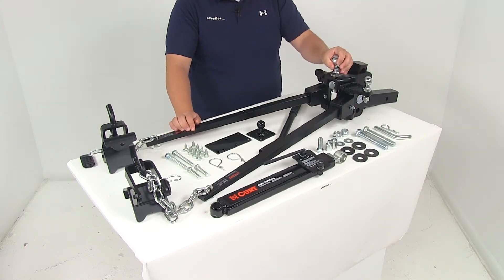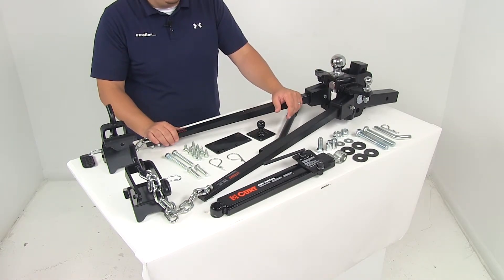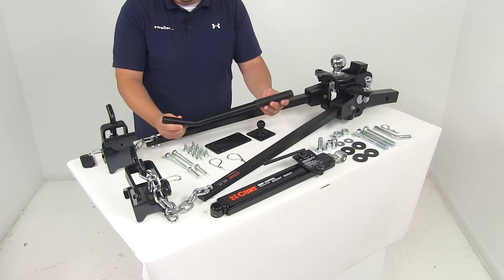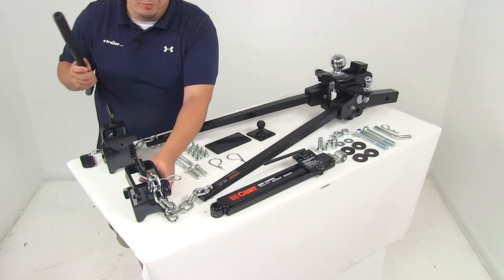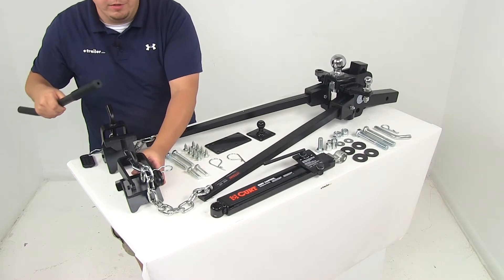Also here on the head assembly, we're going to have a two and five-sixteenth inch hitch ball. The unit is going to be made from a steel construction, and everything's going to have a nice powder-coated finish on it so it's going to resist rusting and corrosion. This lever right here is called our snap-up lever. This is going to ease the installation by reducing the lifting required by the trailer jack to get our spring bars in place — it goes over this portion here and assists in raising and lowering the spring bars.